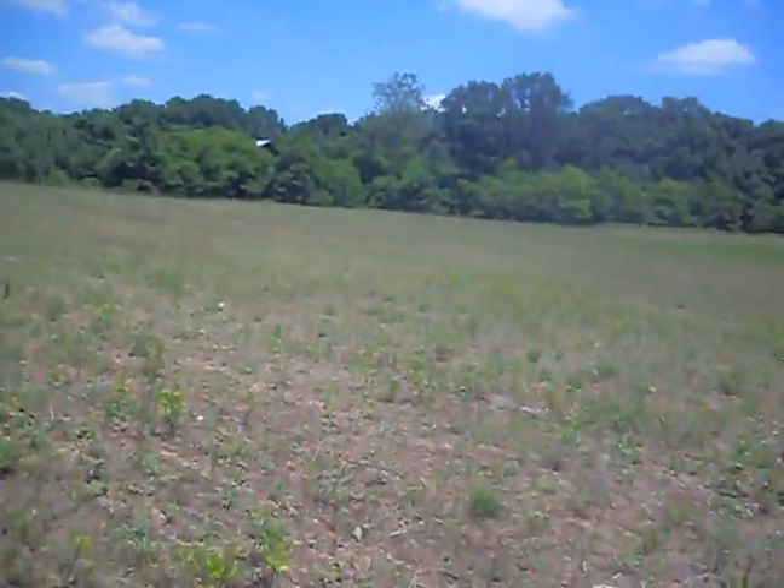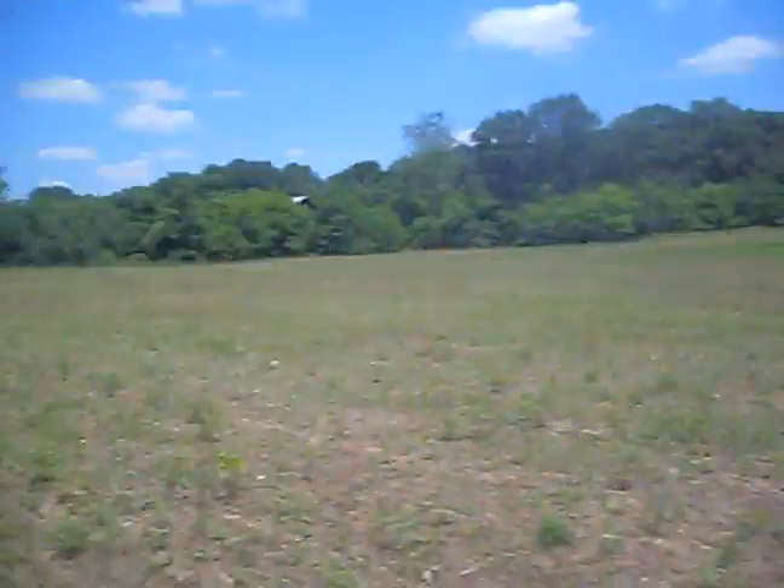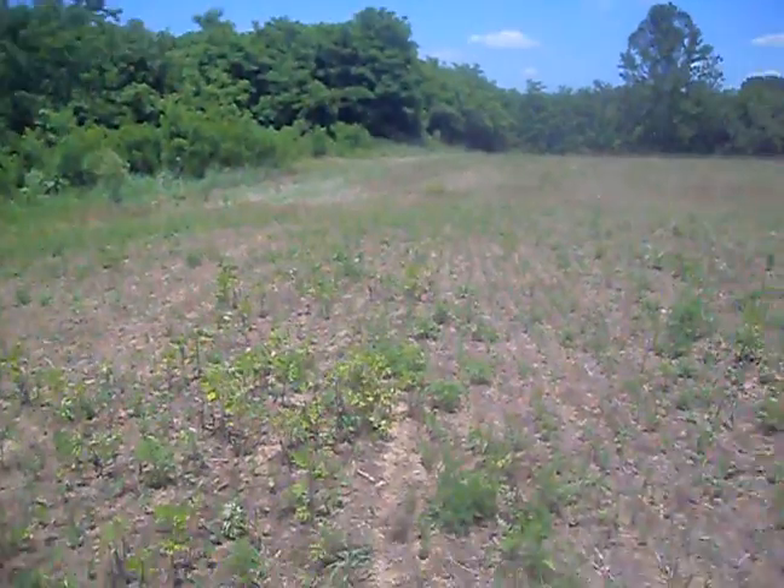Hey guys, this is Jeremy back in the field. As you can see, it's a little dipper — one of my newer ones. I've been hunting for a while now and I found something, but I want to show you all something first.